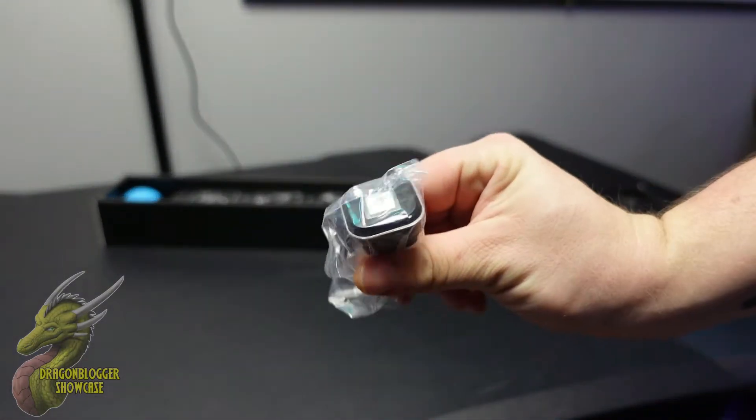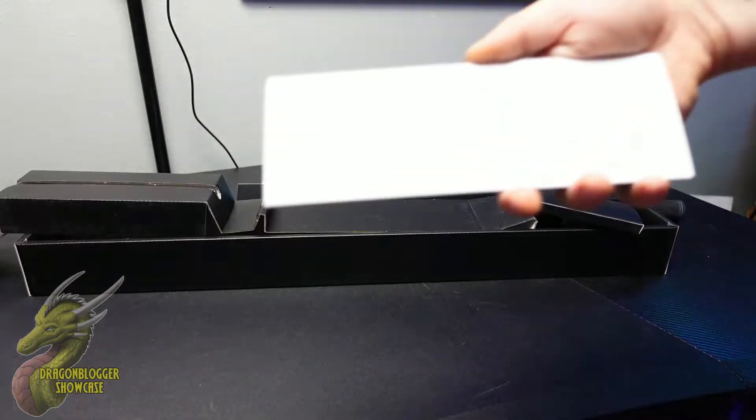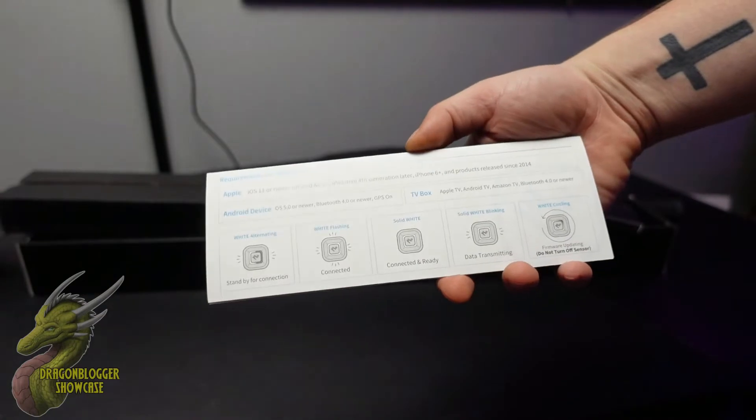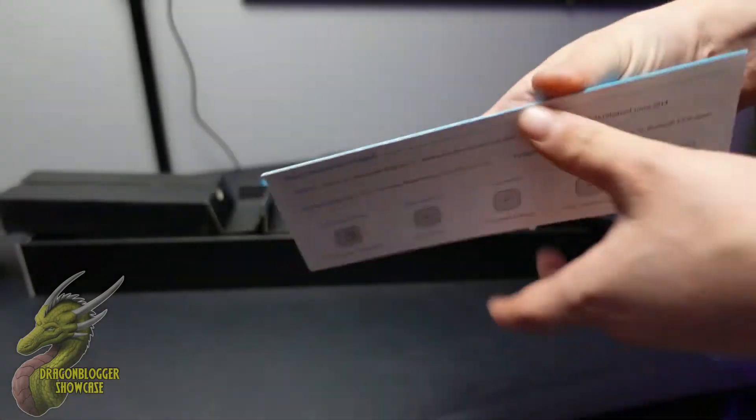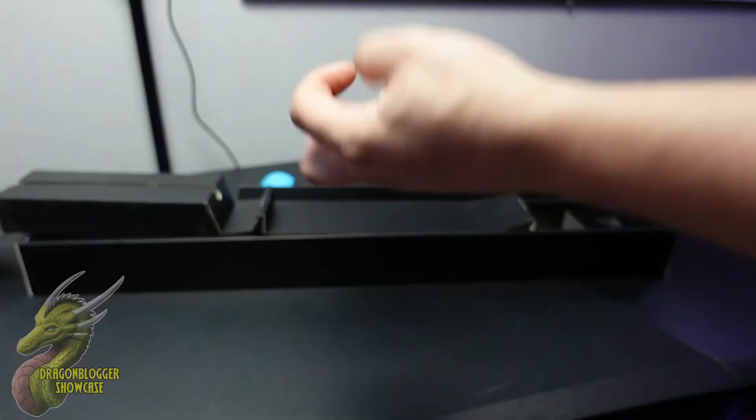Unboxing this thing was pretty simple. All you have to do is just pull off that sleeve. The first thing you're going to notice is this little instruction manual, and then you're going to get the sensor. This is going to read the swing pattern and all of the other data in order to give you accurate results. And then you're going to get this little quick start guide that's going to tell you the do's and don'ts of this simulator.